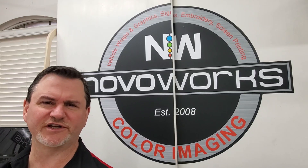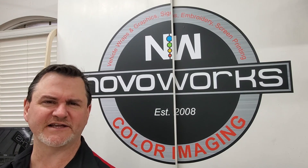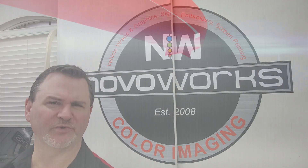Hey guys, so today we're just doing a quick video doing a handful of pens, proof of concept. We're going to be laser engraving those on the fiber laser. So here we go.